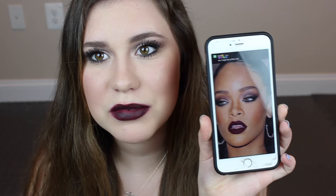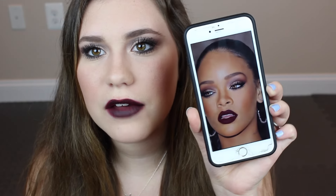So this is the picture that I'm going off of — it has a very deep lip which I just fell for, and those eyes with the purpley and maroon kind of colors. I love it. So if you guys want to find out how I did this look, be sure to keep on watching.